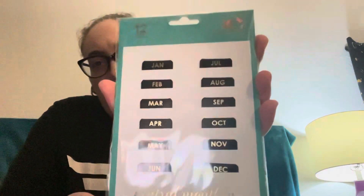And then I got the little tabs, and I also got the mini calendars.